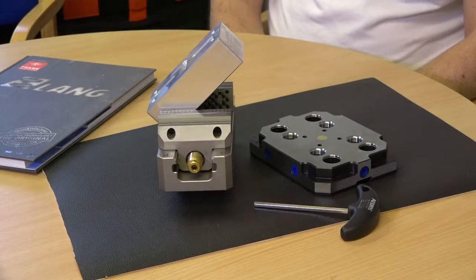Coming back to the actual vice — how unique is this system with these pins? This was Mr. Lang's first product and he has been very successful with it. There's nothing I know of on the market that compares to it. It's self-centering.